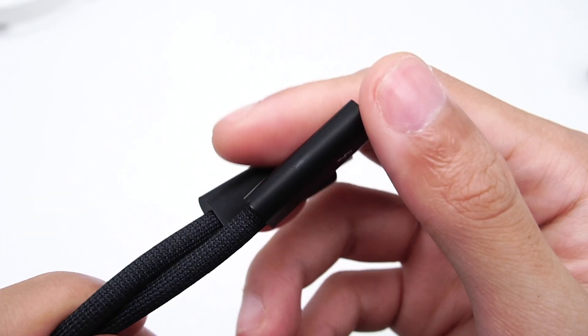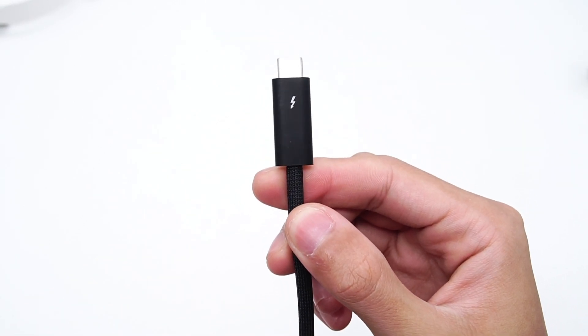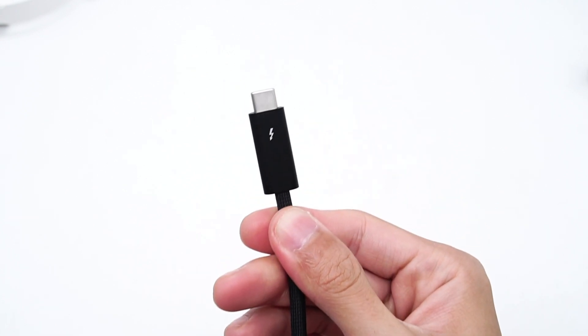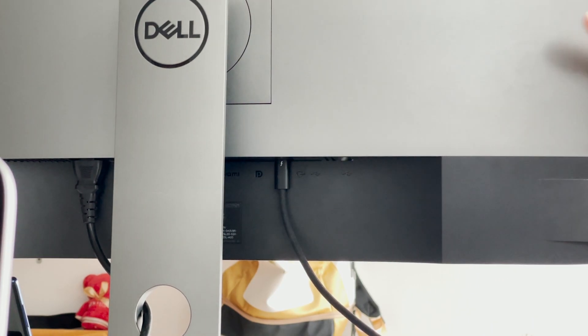We briefly introduced the internal design and structure of the Lightning connector today. Ten years ago, the Lightning connector was an advanced design. But nowadays, the USB-C connector has higher speed and higher charging power. If the iPhone also switches to USB-C soon, it will be a shock for MFI accessories.